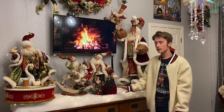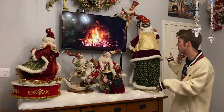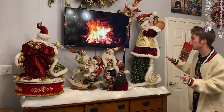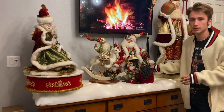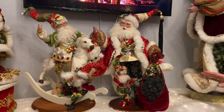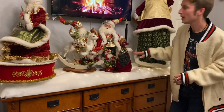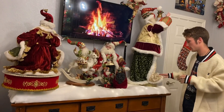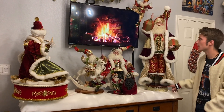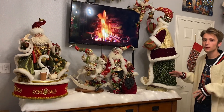This is the final product of my dresser. I have the two guys on the ends spinning — I just think that really draws your eye to it. This guy right here is so different because you don't really see Santa with coal a whole lot, so that really drew my eye to him. And this guy on the end has a story — I actually met Mark Roberts the designer and he signed this one, so it's very special to me. I have several that he has signed.